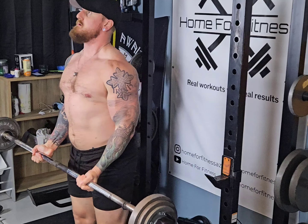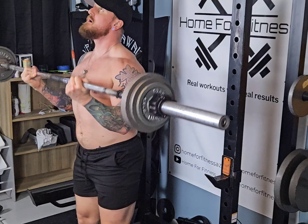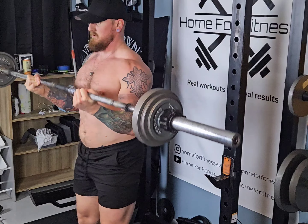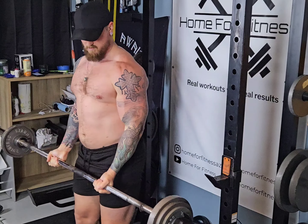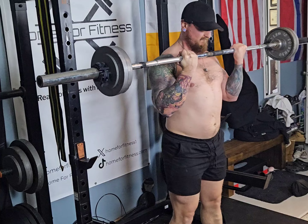Our next workout is going to be barbell curls, three sets. Set one and set two is going to be for 10 at 80 pounds. Set number three is going to be for eight at 90 pounds.